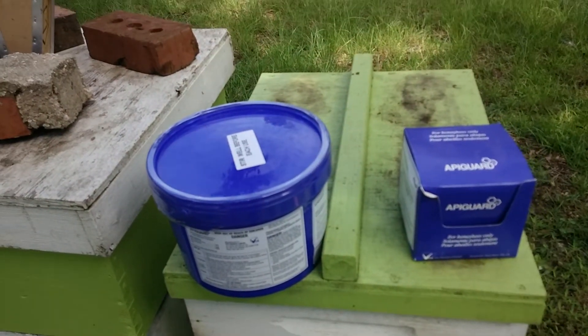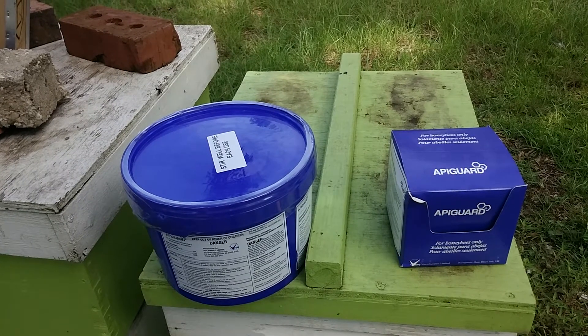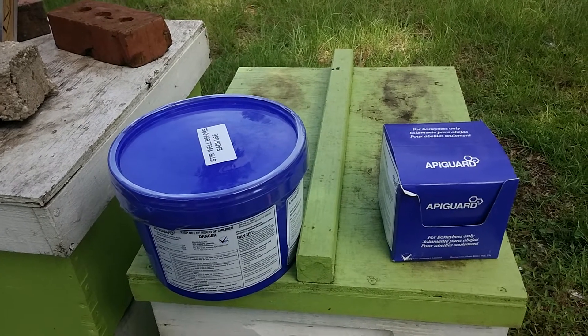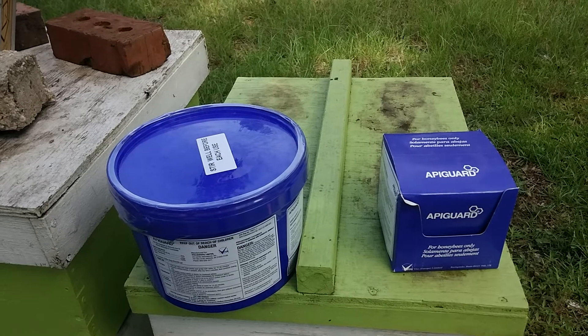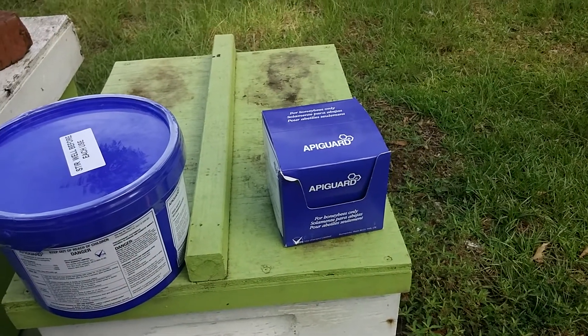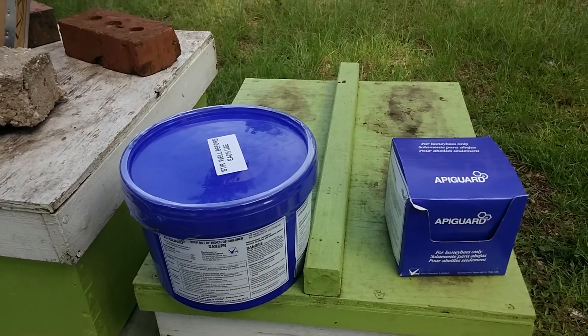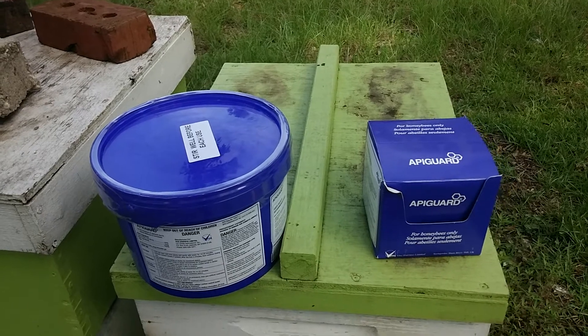This is what I use to treat for mites. This is called Apigard. It's made out of thymol, which is a derivative of thyme. I used this last year and found it worked pretty well. Last year I had a little container — that's all I needed. This year I went ahead and got it in bulk because I have a lot more hives.